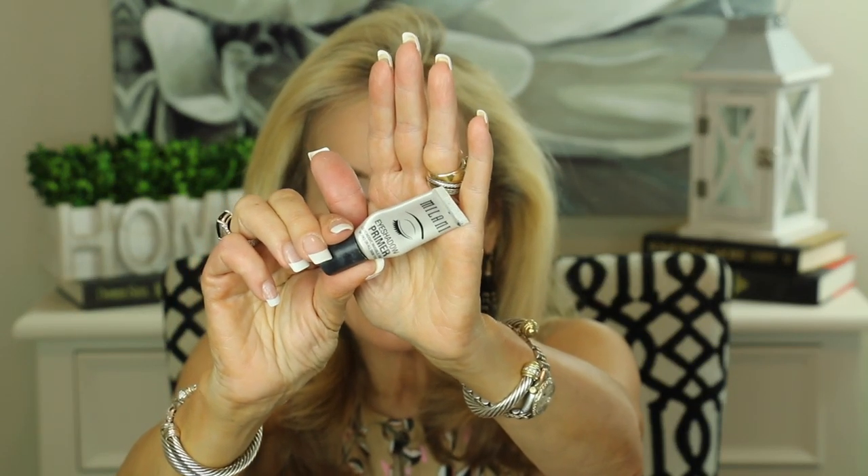My last four empties are makeup. The first is the Milani eyeshadow primer — you'd have to be under a rock not to have heard of this. It's an absolutely fabulous primer; I have it on this morning. You squeeze a tiny bit onto your fingers or a brush — it has a slight tan tone that evens out your eyelid color — and most importantly it helps your eyeshadow wear all day long.